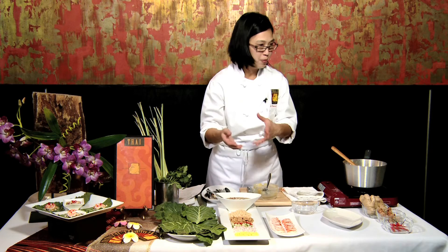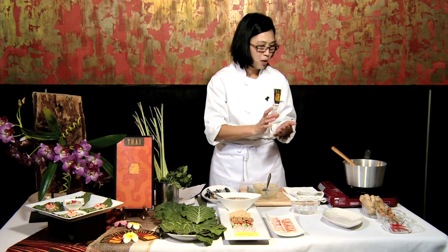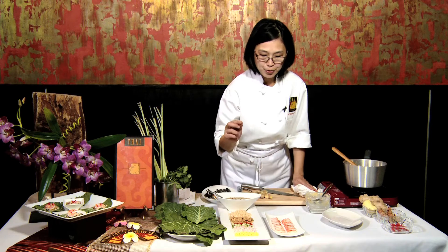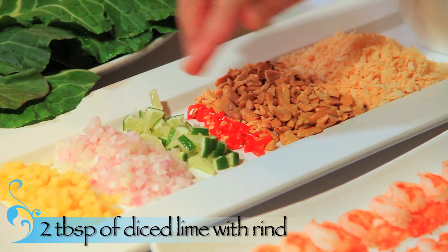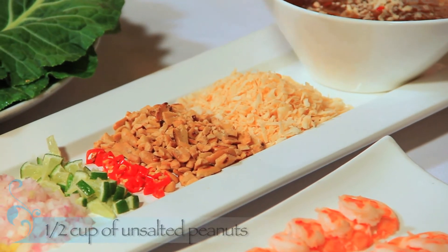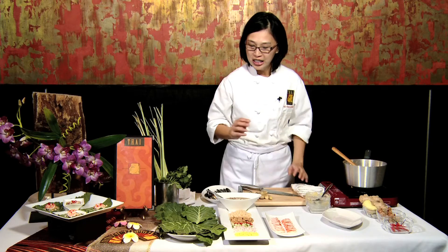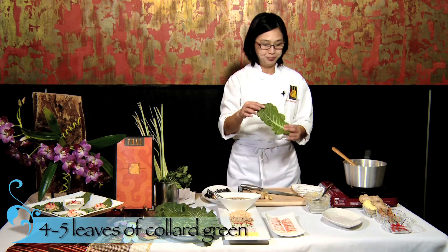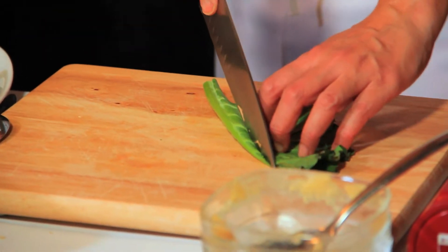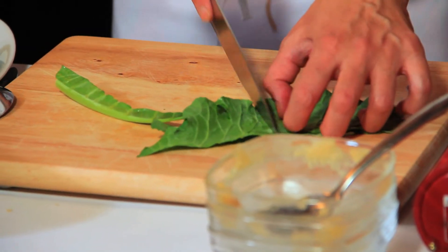For the ingredients of the miang kham: the first thing I have is medium-sized shrimps that I poach in a lemongrass broth — about three or four pieces and half the lemons. I have ginger, diced very small. Next we have shallots and limes — the limes we want with the rind attached, so you will get a little bit of bitterness with the sourness. And next we have peanuts that I toasted and crushed a little bit, and also sweetened coconut flakes that I toasted in the oven. For the leaf we're going to wrap it in, I use collard greens. I cut this leaf in half, discard the stem, and cut it into quarters.